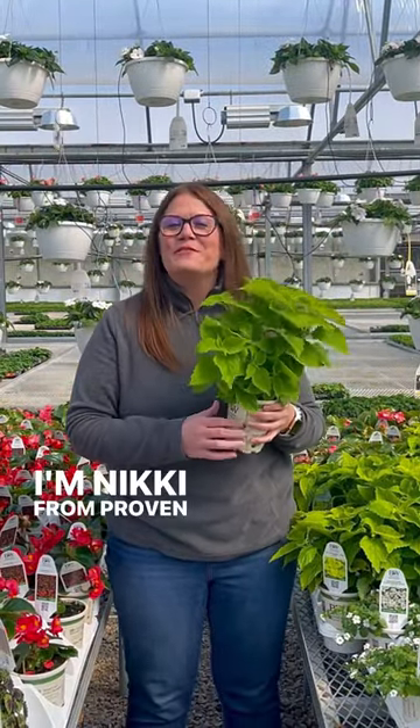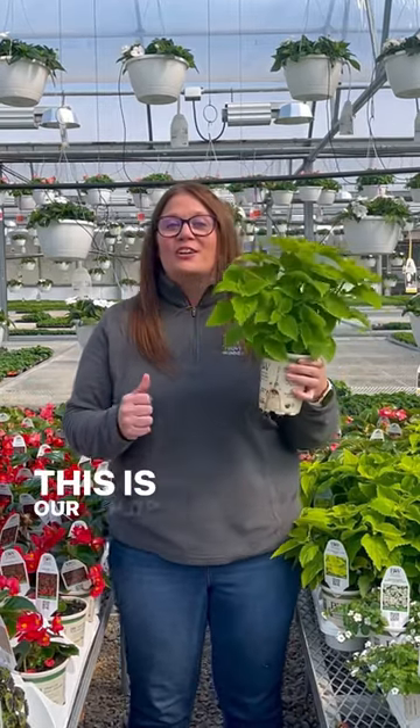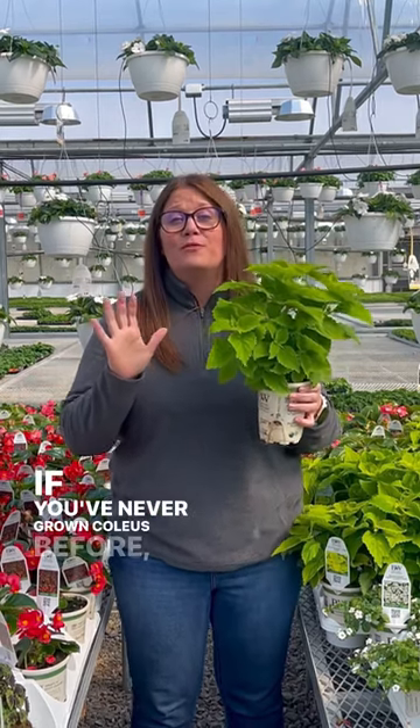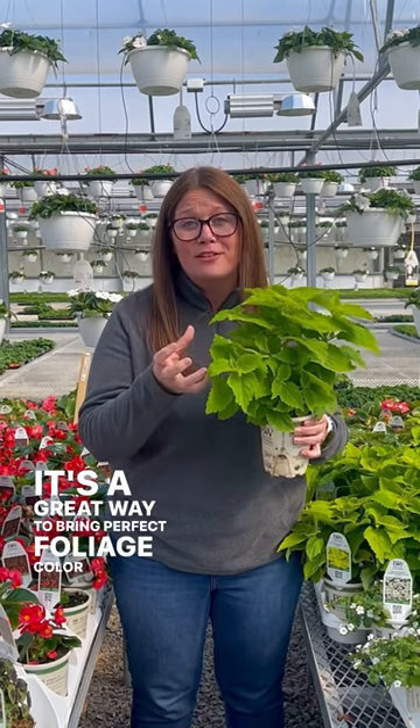Hey garden friends, I'm Nikki from Proven Winners Direct and I have a pretty plant to show you. This is our Colorblaze Limetime Coleus. If you've never grown Coleus before, you must. It's a great way to bring perfect foliage color to your gardens.